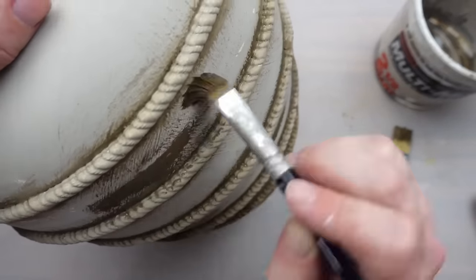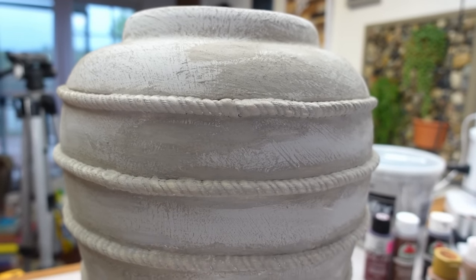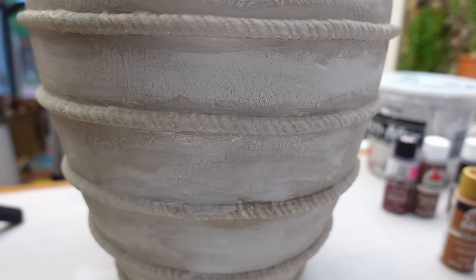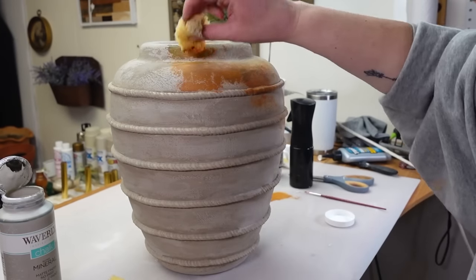I don't think this part mattered because we're going to cover the whole thing again anyway. However, you could also stop here and I think it looks beautiful just as it is. It was just too gray for me and didn't have enough age to it. So I went on to the next step — using some acrylic paints and a sponge to layer on and get more of that aged patina.